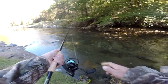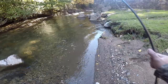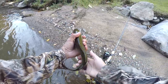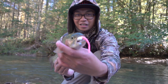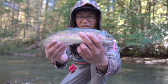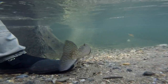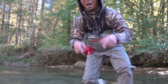Oh my gosh, we got a good one! Let's get her wet - we actually have a good one here. Look at that, oh my gosh, on the Carbon X! Look at that rainbow - check this out, we got a beautiful rainbow. On that little thing right there - that is just amazing. Let's get it back in the water and get it released. That's how we do it guys, let's go, boom!